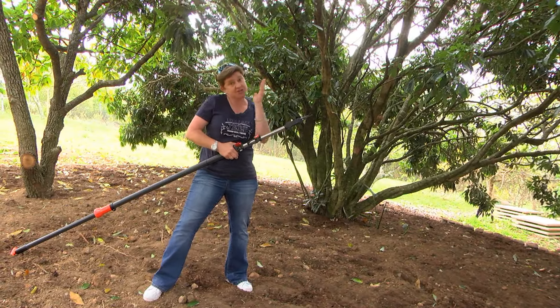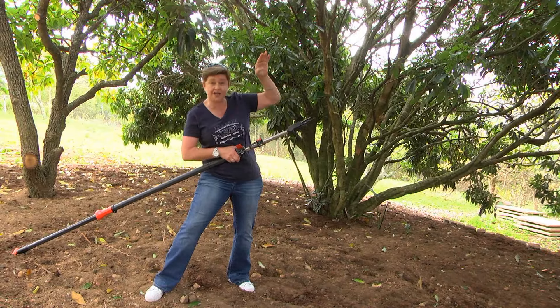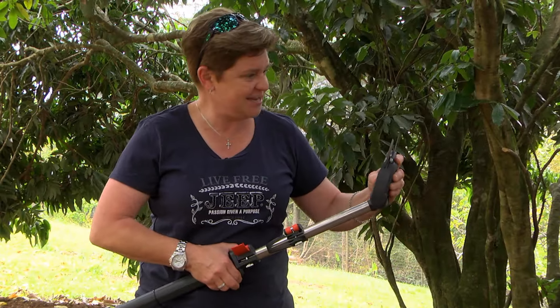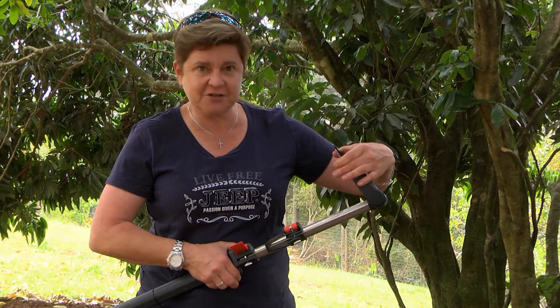If you're going to be cutting at strange angles — you know, 45 degrees — or there's a branch that's just not quite in the right spot for you to reach, all you need to do is just adjust this. Isn't that groovy? Nice sharp blade, working on an anvil cut.